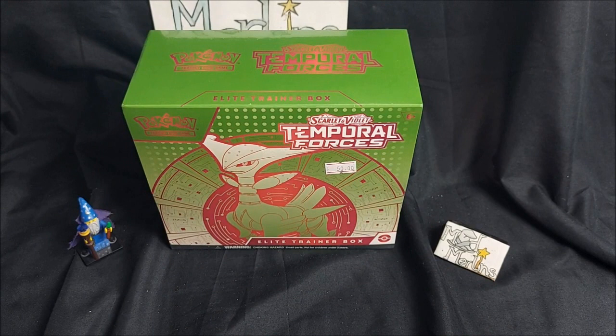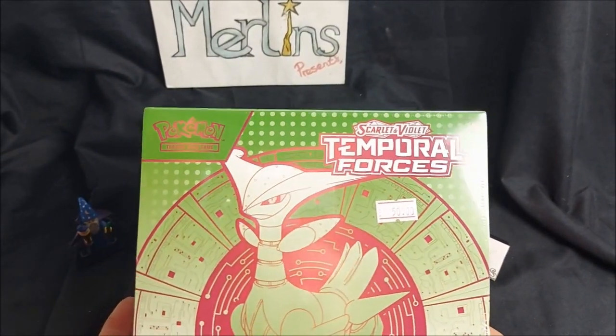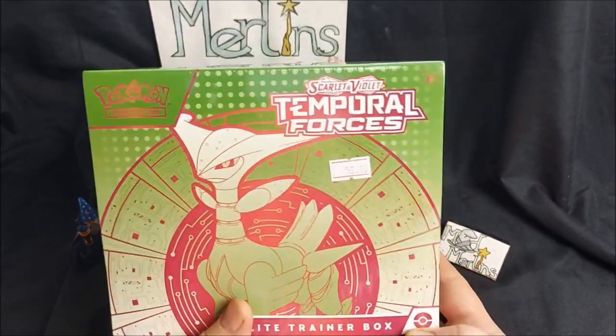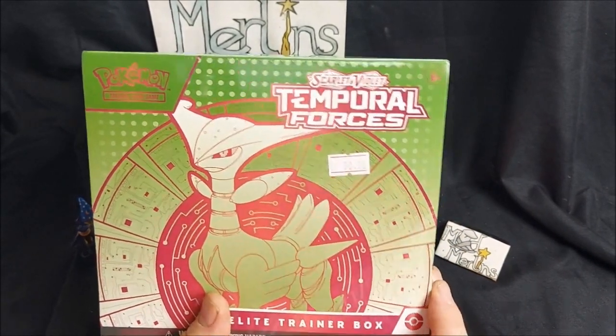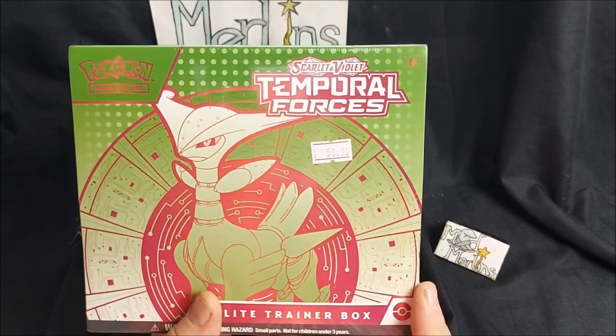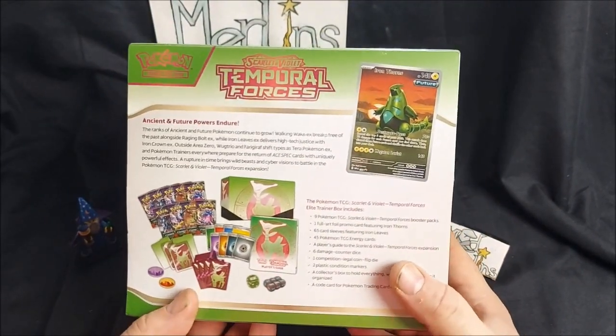So right, we'll jump over to the table and take a look at this awesome Elite Trainer Box. Here we have the brand new Temporal Forces Elite Trainer Box. These come out for every set and include a nice way to get yourself a bunch of stuff at a discount. Straight to the price — it was £50, which is a 10% discount. I think these retail for £55 to £60. Picked this up as my birthday treat from my local Bridge Troll Hobbies.